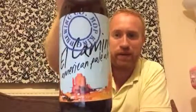Hey all and welcome to Real Ale of Britain. Tonight I've got another beer from the Hop King Brewing Company in Reading. It's their El Camino, their American Pale Ale, coming in at 4.7% ABV.